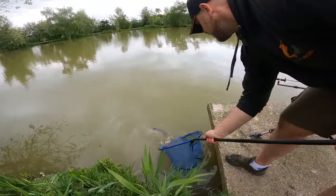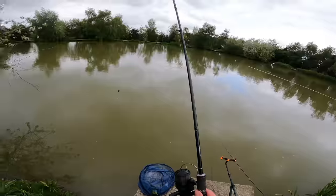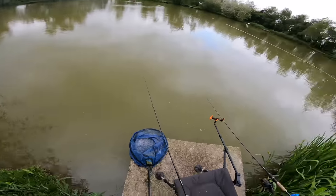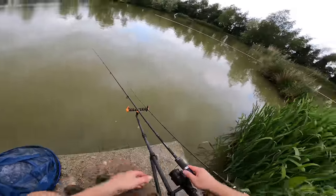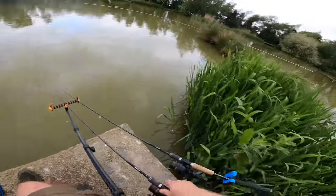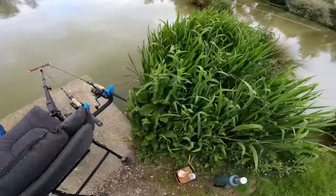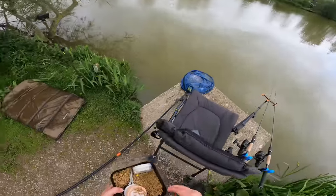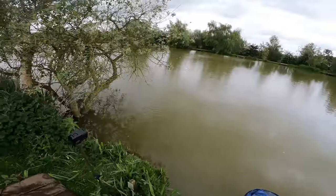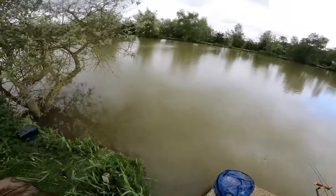What size bomb did you use? One and a half ounce. Luckily the carp swam out into the middle of the lake rather than going left under these roots. I've got a drop back. Put some more feed in - put plenty in. They're obviously feeding so there's no point feeding light.